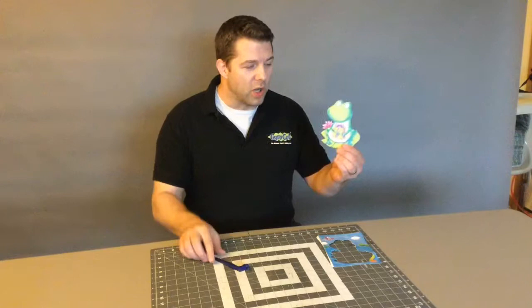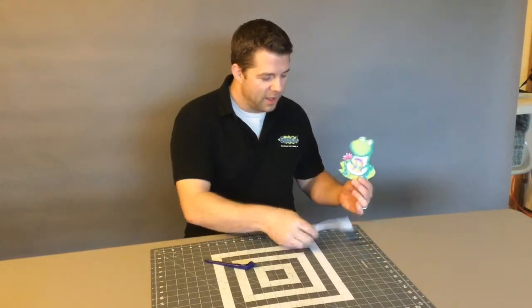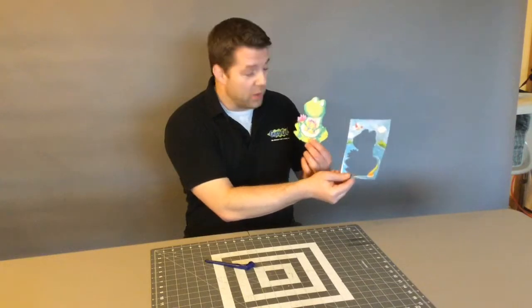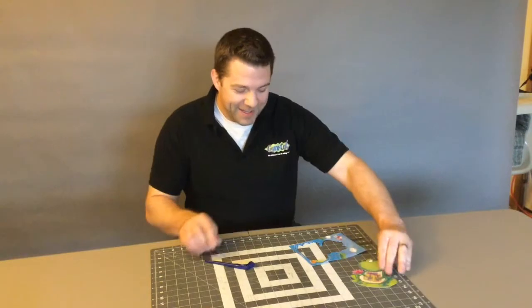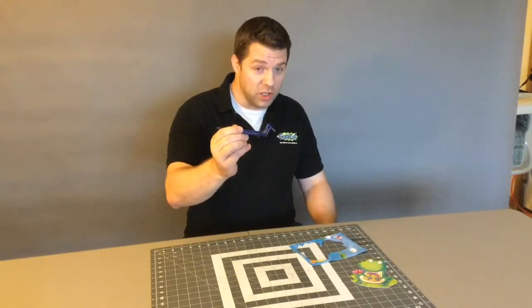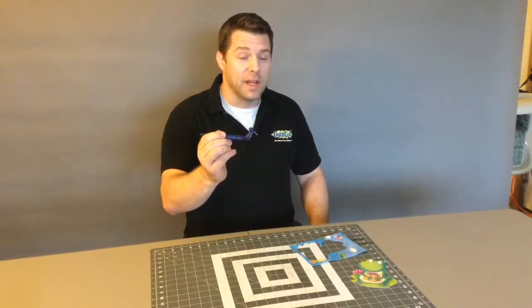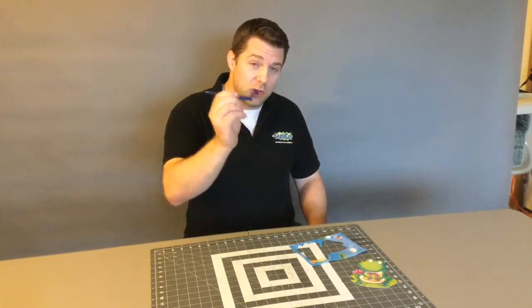We just saw how you could cut out an image using the GyroCut. This was an old card that we cut this frog out of — ribbit ribbit ribbit! If you want your GyroCut you can go to gyrocutusa.com — that's gyrocutusa.com — and you can purchase your GyroCut.